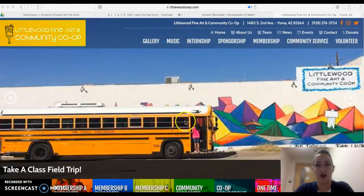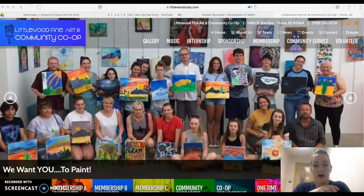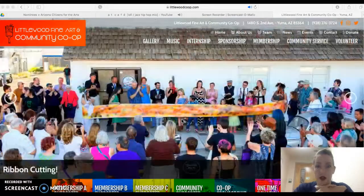Good morning everyone! We have launched a brand new way to sign up for our classes, thanks to MTM Design and Matt Molinar. This has made my job a lot easier as far as creating events and classes, and I think it's going to be a lot easier for you guys as well.